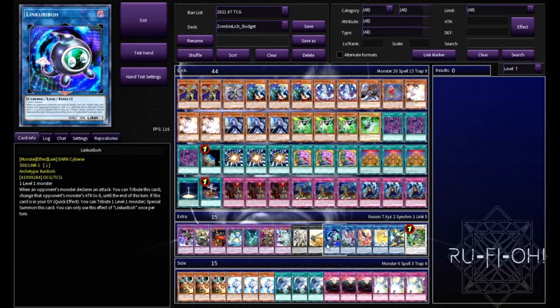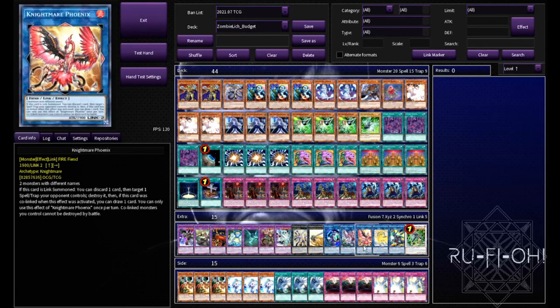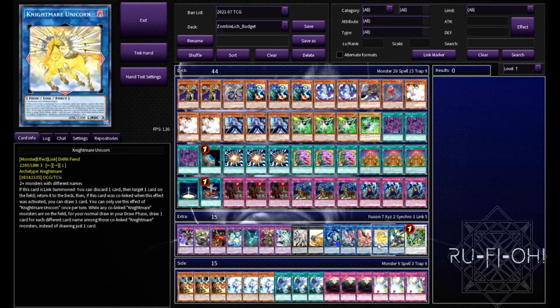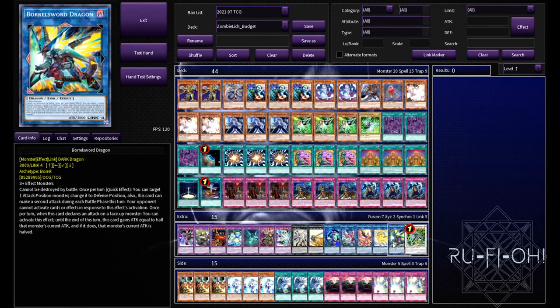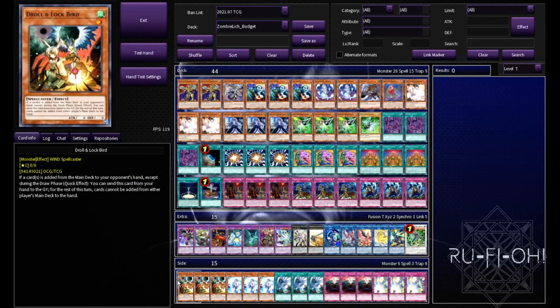For links: Linkuriboh can help get your Glow-Up Bloom into the grave. Vampire Sucker because we're playing zombies - why wouldn't you. The Nightmare Tri-Brigade package with Phoenix and Unicorn is pretty much standard. Borrelguard because it's cheap and a win button. And Crystron Halqifibrax - wait, Zombie Omega because we're running the Gamma package. The extra deck is very much open to interpretation; if you cut the Super Poly package you have a lot more spaces to use.